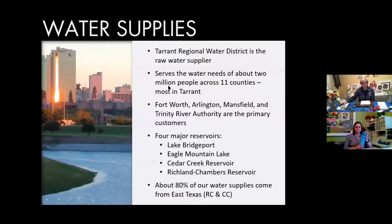I just wanted to let you know that the water supply you receive from your faucet is probably purchased through the Tarrant Regional Water District. This location serves the water needs for about several million people across 11 counties. Cities include Fort Worth, Arlington, Mansfield, Trinity River Authority, and many others. There are four major reservoirs: Lake Bridgeport, Eagle Mountain, Cedar Creek Reservoir, and Richland Chambers. About 80% of our water comes from East Texas.